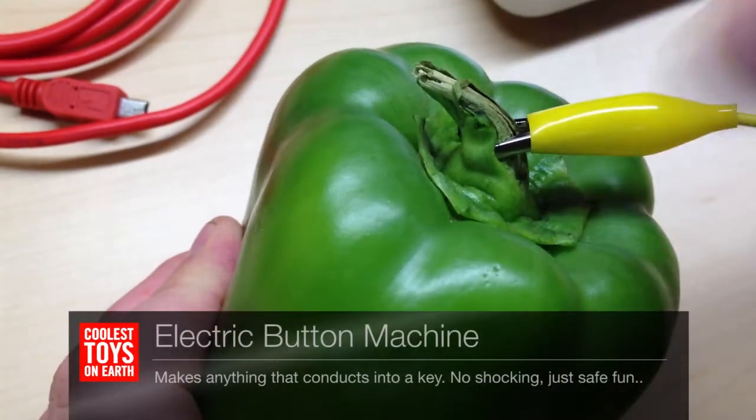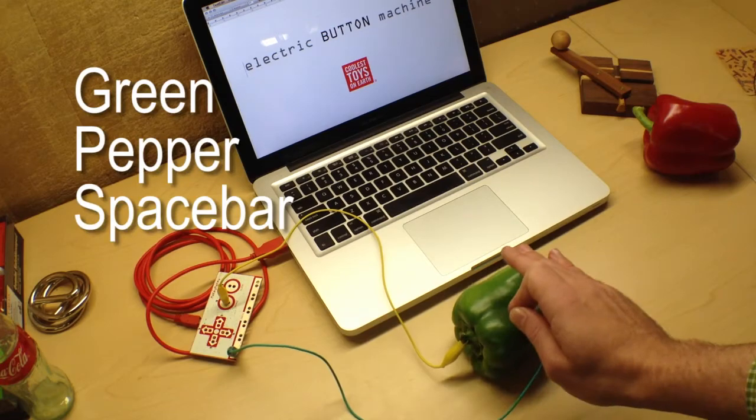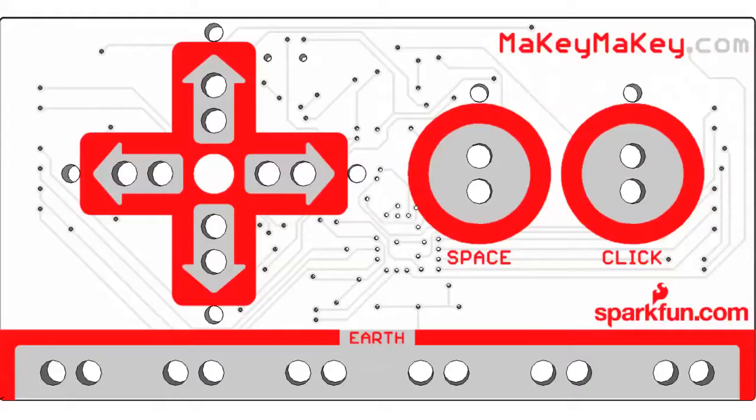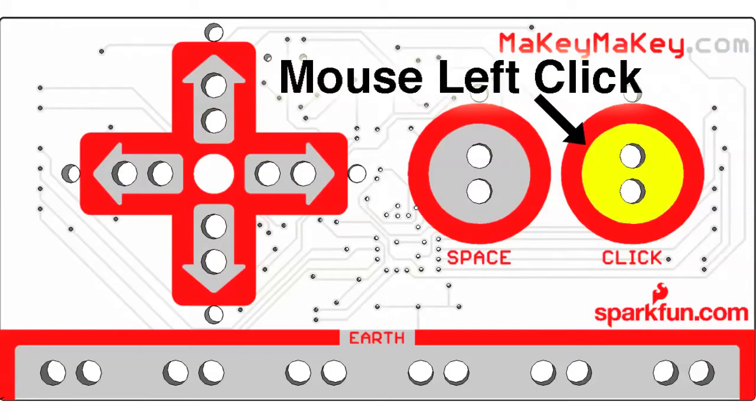Alligator clips stuff like peppers to your electric button machine. When you touch the pepper, the computer just thinks you're touching the keyboard. The front has arrow keys, space bar, and mouse left click.